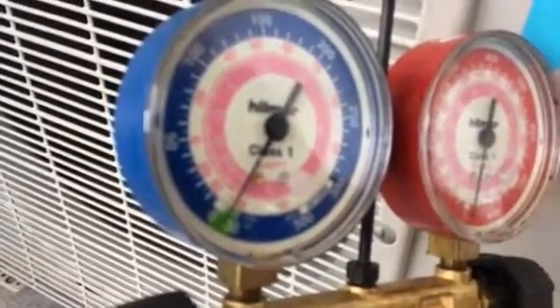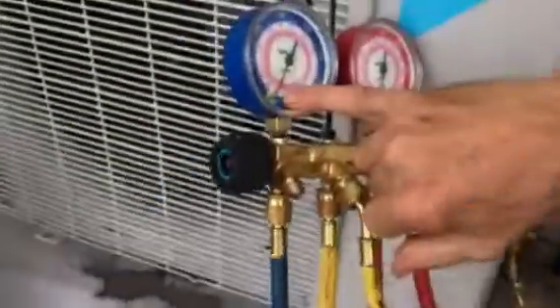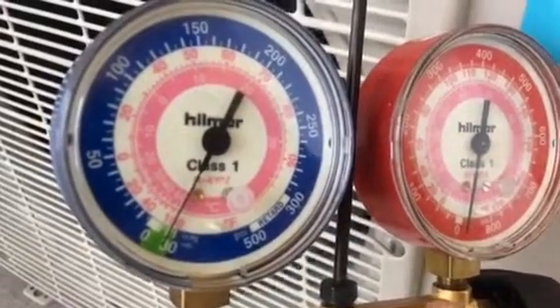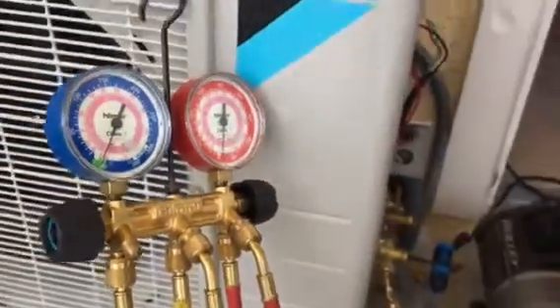Now I'm going to close this suction valve all the way up, then shut the system off. See how the gauge is in the green? That means it's below atmospheric pressure — this thing has totally pumped down, all the refrigerant is stored. Now we can go in and fix it: tighten up that lock nut, do a nitrogen test, pull a vacuum, and recharge it. That's all there is to it. If you like this video, please share, subscribe, and comment. Thanks.